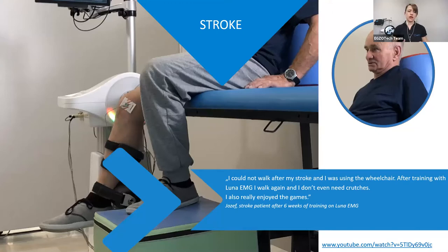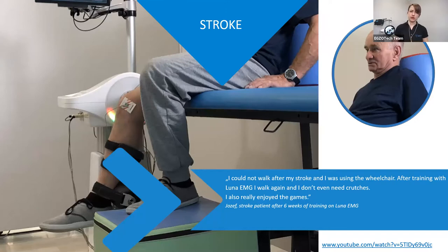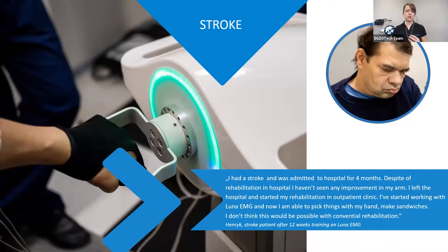We also had stroke patients working with the lower limb. They were working on the activity of their rectus femoris and hamstrings using EMG-triggered movement. The improvement was also visible during walking — this patient started working with Luna on a wheelchair and at the end of six weeks of work in the clinic, he was already walking independently. Another stroke patient working on his upper limb had been four months in the hospital with no change, but after starting with Luna, he improved quickly and was able to make his own sandwiches and pick up things with his hand.